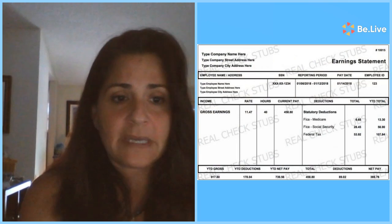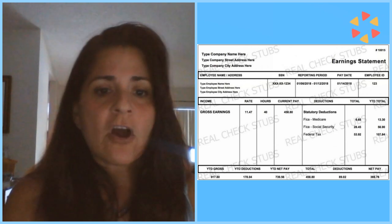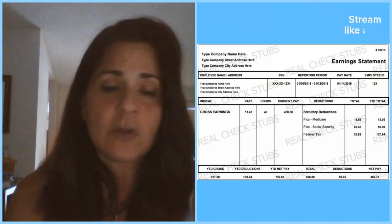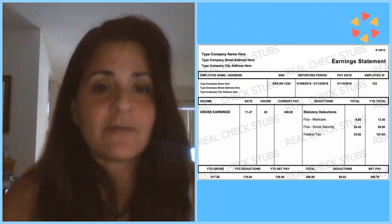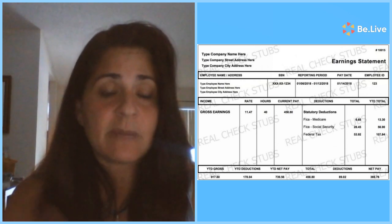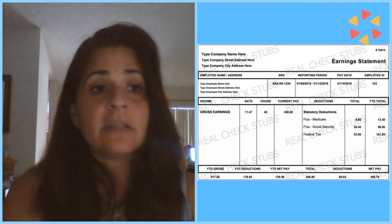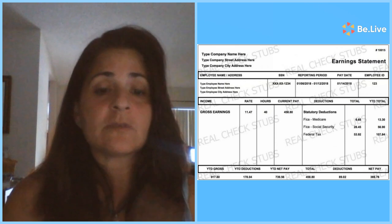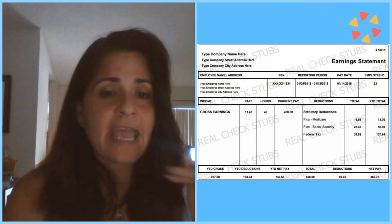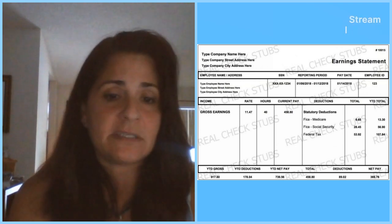I'm going to show everybody a paycheck — not a nutrition label, a paycheck. Paychecks are interesting because you're going to see something called gross earnings or gross pay. This is no one's actual paycheck — it's just a graphic my co-host found. You see your gross earnings: that's how much money you should be making before Uncle Sam takes his part. Then we have deductions — social security, Medicare, federal withholding — things that come out every paycheck. At the very end, after those deductions, we get our net pay — what you actually take home.